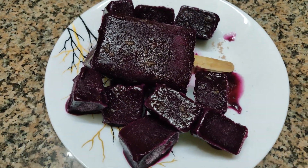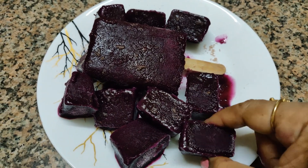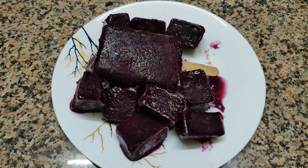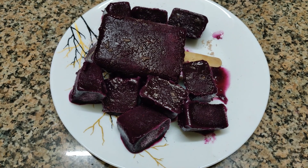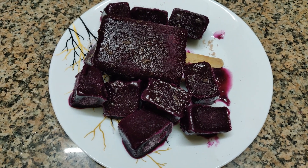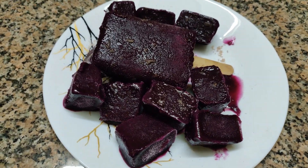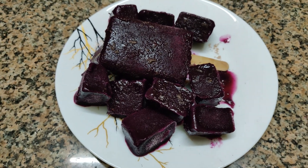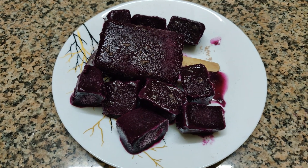As you can see, these are small pieces of kulfis and these are so gorgeous, isn't it? These are jamun kulfi — you can say Indian blackberry kulfi. It's very very delicious, sweet and sour and some masaledaar. You will love it. So please follow my channel Cook with Rina to learn how to make this and enjoy this luscious jamun kulfi. Please come and join me.